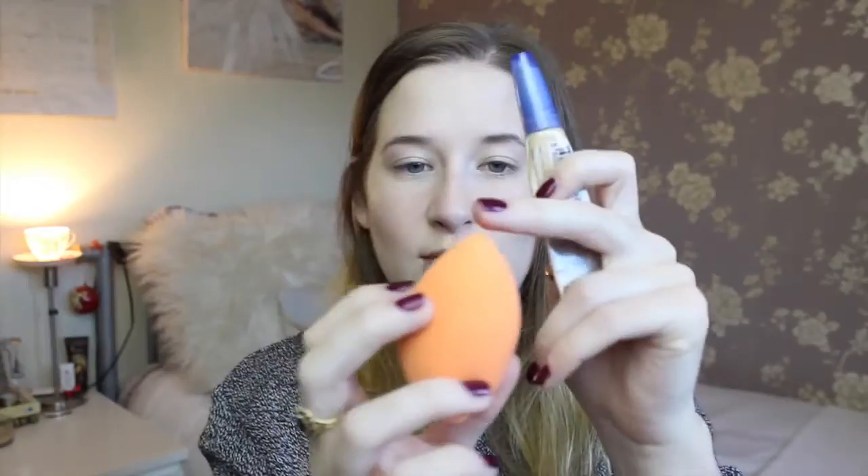Then I use the pointy end with my concealer. It's more of an accurate application, so it goes exactly where you want it to go.